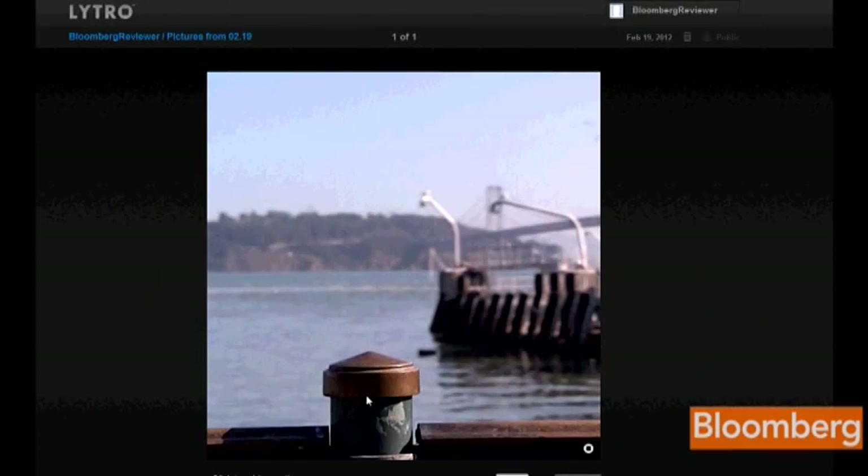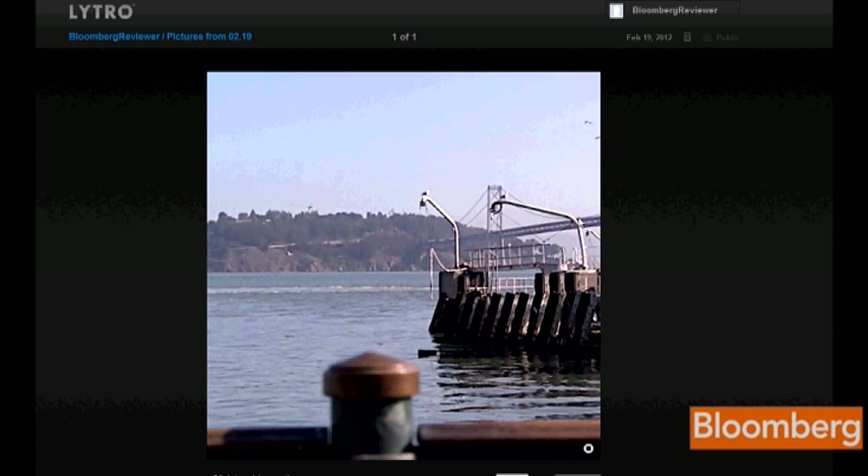Look at this photo I took of San Francisco Bay. The railing in the foreground may not be the most interesting element, so just by clicking I can make the Bay Bridge the focus. People I share it with might think Yerba Buena Island is more interesting — click, and now it comes into focus.